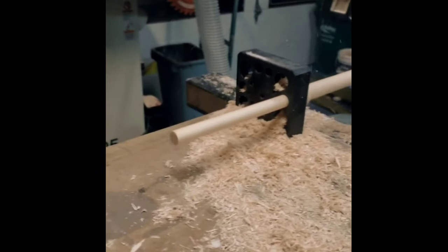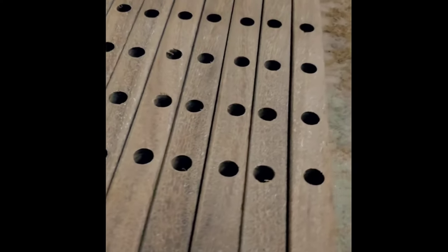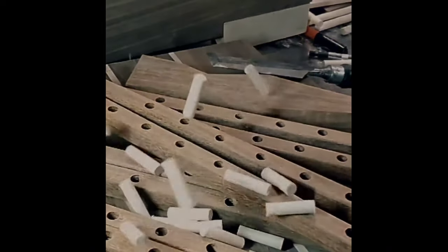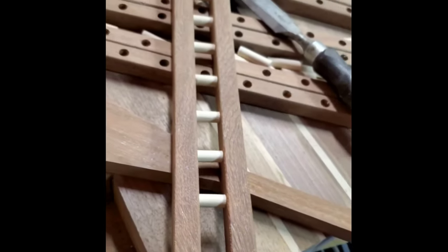The dowel maker shaved down maple that was fed through the jig, producing perfectly sized dowels. These dowels were then carefully inserted into pre-drilled holes in each riser, providing precise alignment and stability for the back support assembly. This method ensured a secure bond between each component, contributing to the overall structural integrity of the chair back.